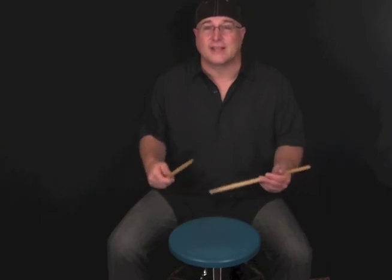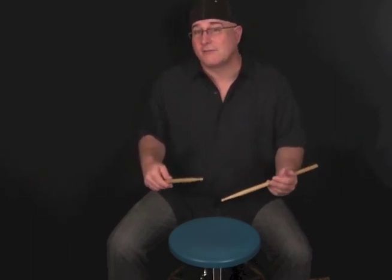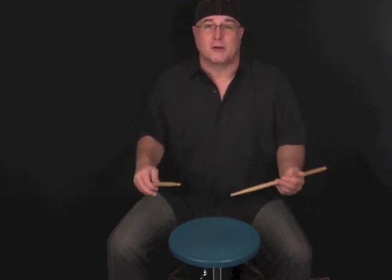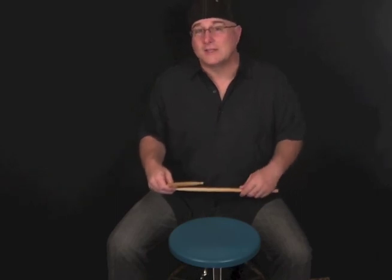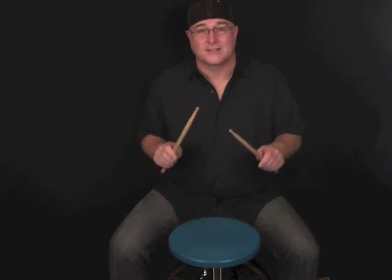So there's a basic look at the grips: matched grip with both hands the same, and traditional grip with the left hand under the stick. I do want to say one more thing: you're going to see a lot of different techniques and grips out there, and I encourage you to go out and check them all out — see which ones feel most comfortable for you, maybe incorporate four or five different grips into your playing style. However, for beginning students, if you're going to start out, playing matched grip with the palms down, making a V and holding the sticks between the index finger and thumb is a great way just to get started. So enjoy, get to practicing, and I'll see you in the next video.